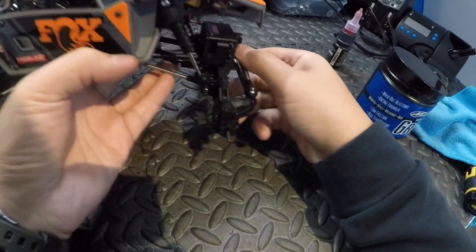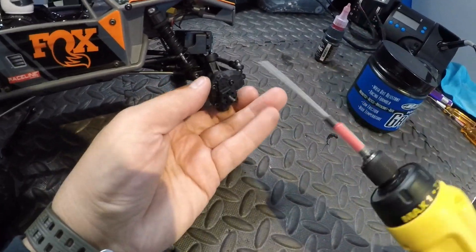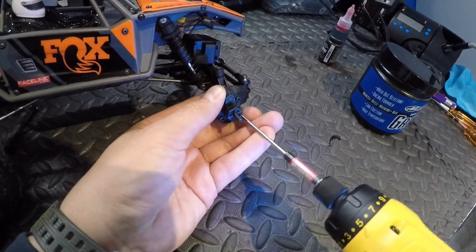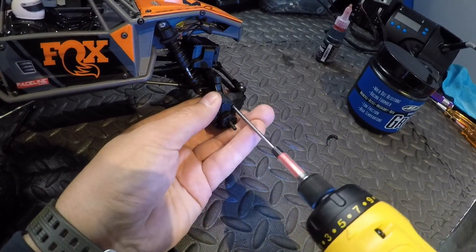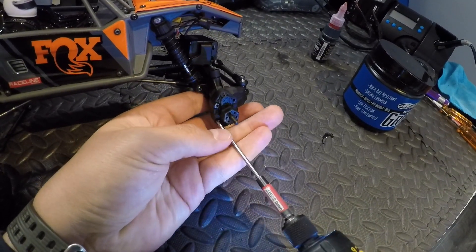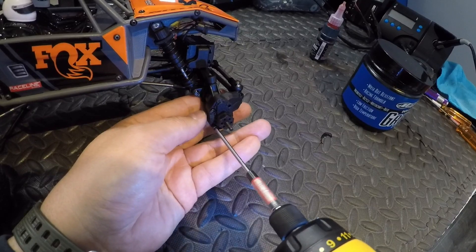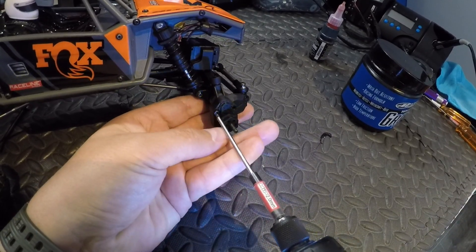So I got one side done. Now I'm going to repeat the steps for the right side. The steps for the right side gears are basically the same as for the left side, so I'm not going to show that. Instead, I want to show you the part to install the SSD links.